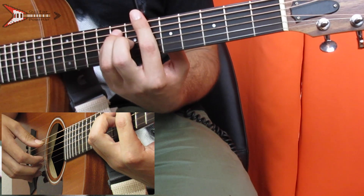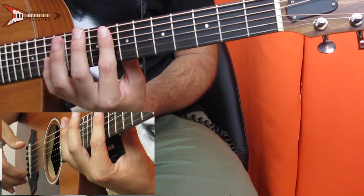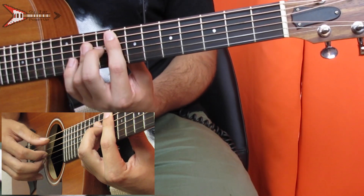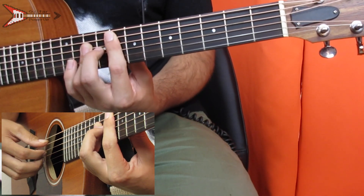Next is an F major chord. You're going to bar the eighth fret from the A string with your pointer finger, and you're also going to bar the D, G, and B strings on the tenth fret. You're going to do the same finger picking pattern that we did on the D minor chord.